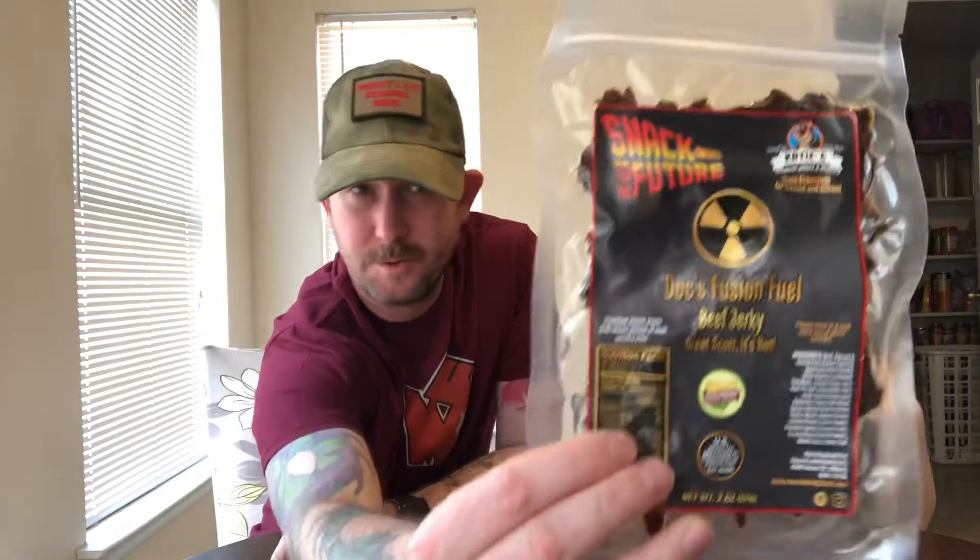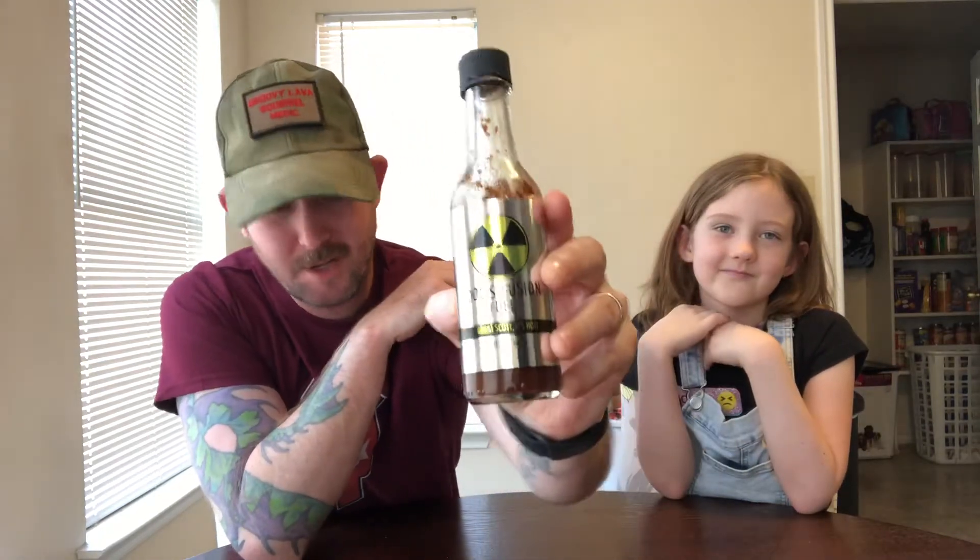Hey guys, how's it going? This is Travis aka Groovy Lava Squirrel Mech. I'm here with my daughter Devin aka the Little Magma Monkey, and today we're gonna be trying out Doc's Fusion Fuel Beef Jerky. We've already had their sauce by Robert Rice, Doc's Fusion Fuel, and it's delicious. Now from Katie's Premium Beef Jerky Snacks, they have collaborated with Doc's Fusion Fuel and we're gonna sample it and see how it goes.